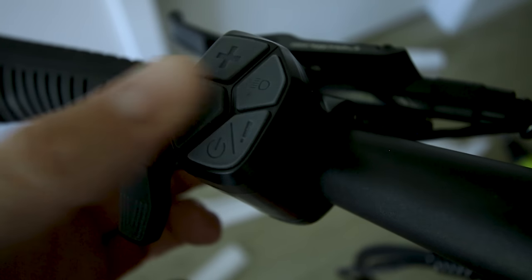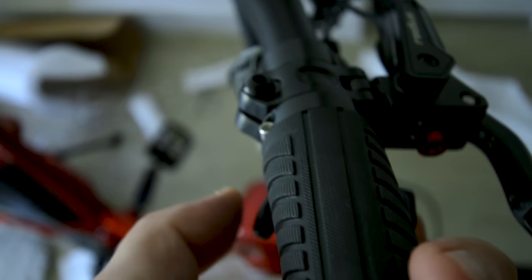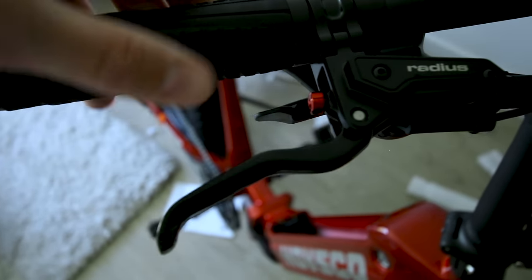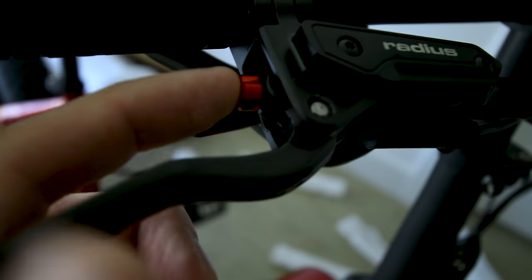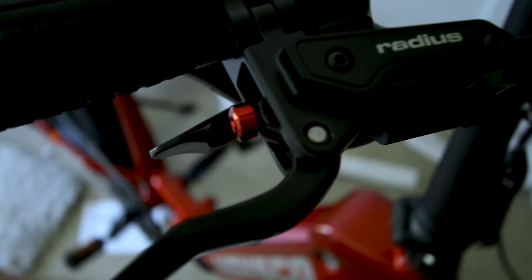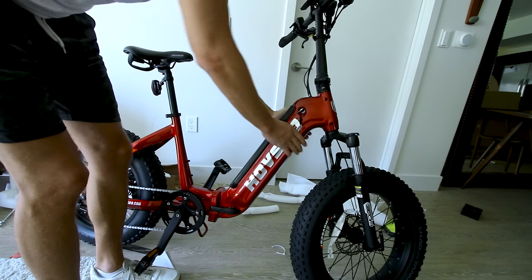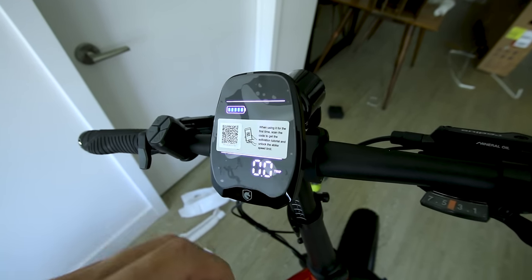Pedal assist down, pedal assist up, light, and on/off button on the left side. On the right side, seven gears on the Shimano shifter. The brake levers are really nice — Radius seems to be pretty nice, possibly entering my new favorite budget brake. If your brakes ever get loose, there's an adjustment knob right here. Let's power the bike up: put the battery on, lock it, power it up, and connect it to the app.